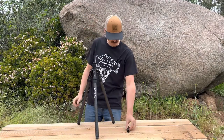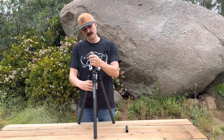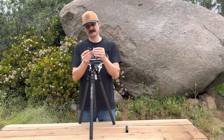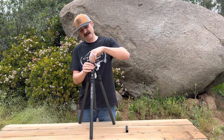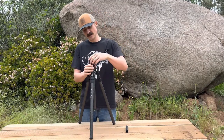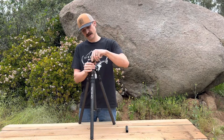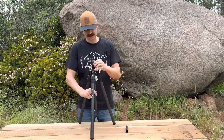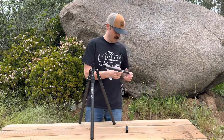For those of you who want to shoot prone, we include a shorter center column. Let's twist this off here — that's the 3/8-16. We put it in here. Now your quarter-20 is available. For those of you who have quarter-20 panheads or quarter-20 cameras, it's got a set screw here to lock it in.